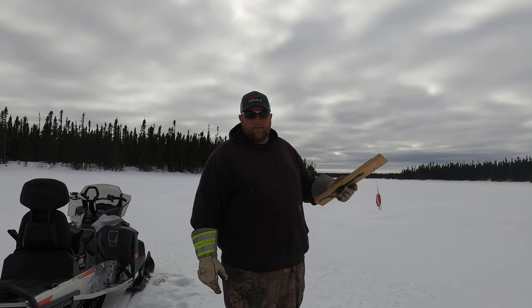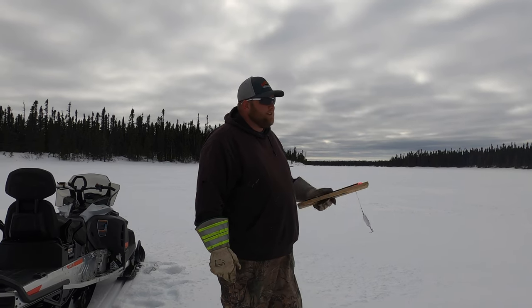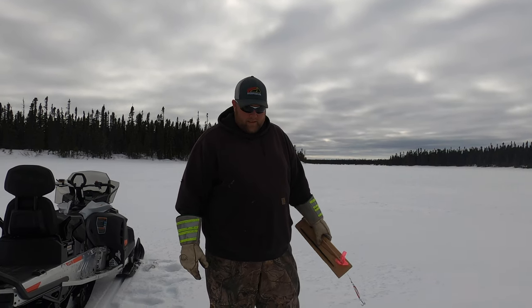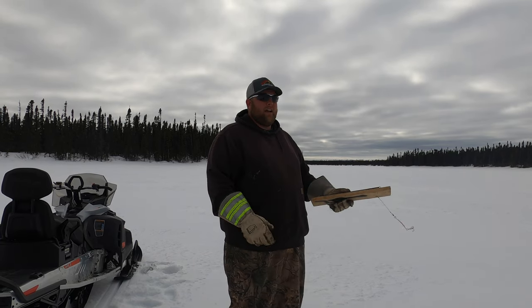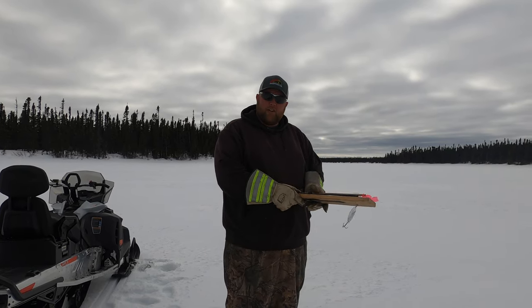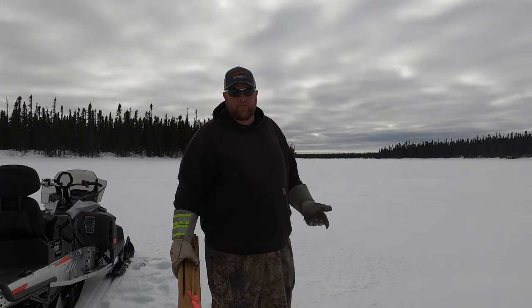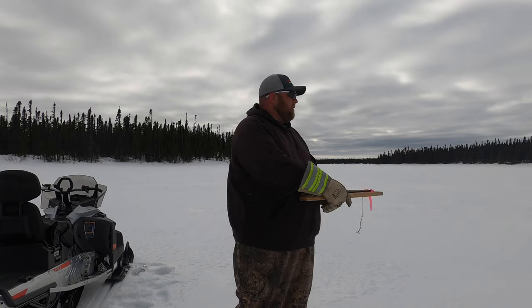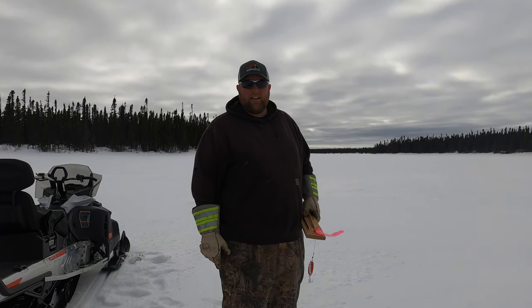Hello folks, this is day number three. Back after the pike. We actually just got back down — we went up for Ducks Unlimited Auction and Supper last night. You should really check out their Facebook page; I'll leave the link in the video description. We went up for that last night and had a great time. We're back down today and back after the pike again.